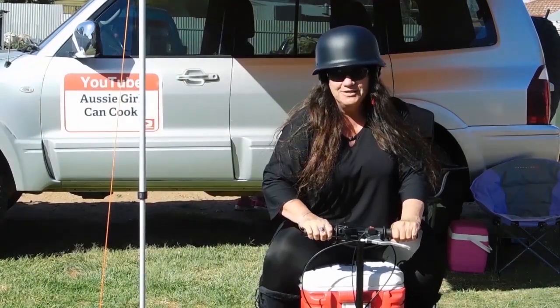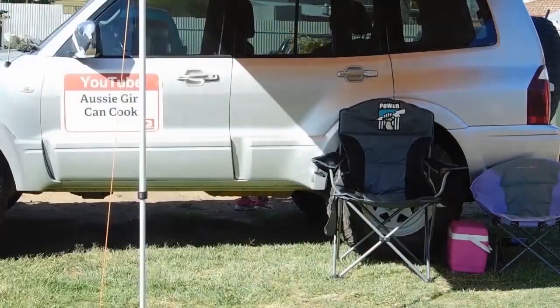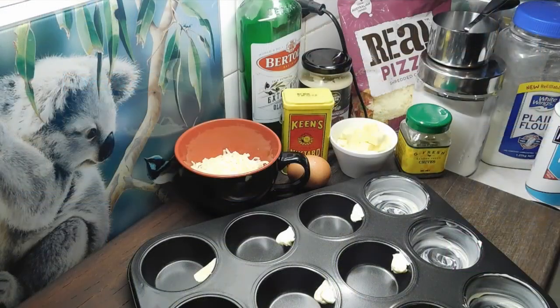Welcome to Aussie Girl Can Cook! G'day lovelies, welcome back! I hope everybody is staying safe in this crazy weather we've got going on at the moment. Well, being a typical winter's day, I thought it would be a great day to make a nice hot savoury muffin.